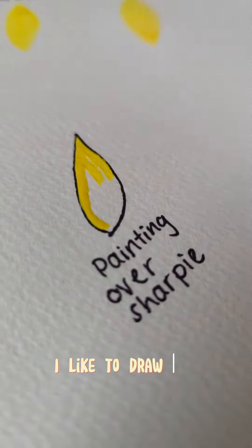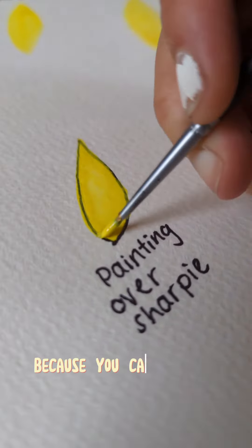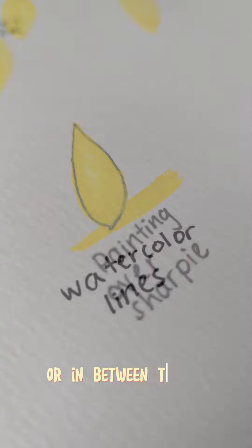I like to draw lines sometimes and paint with watercolor because you can paint over the lines or in between the lines.